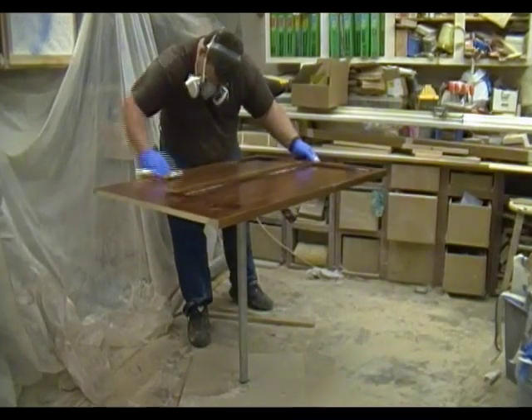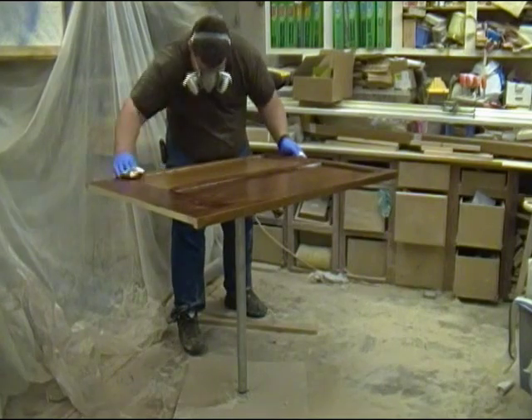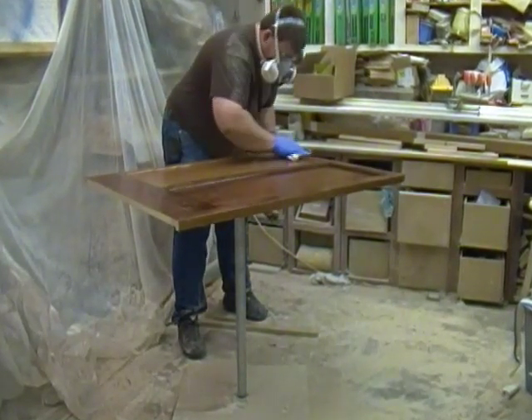Just using a couple of shop rags, I'm going to wipe off all the excess on the entire panel, and then I'll come back with a couple of clean rags and clean everything up.